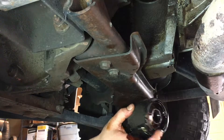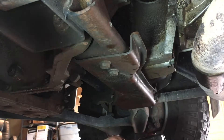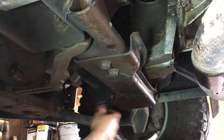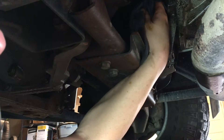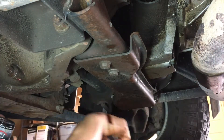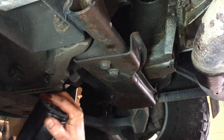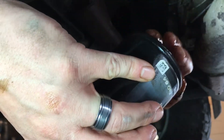So what we want to check for is to make sure that this gasket is here — sometimes it'll stick to the engine, and then you'd have double gaskets and it wouldn't seal very well. So I like to clean up around here and make sure there's not a lot of debris up there. And one thing I forgot — you're supposed to use fresh new oil to lube this lip here. It helps the oil filter seal.